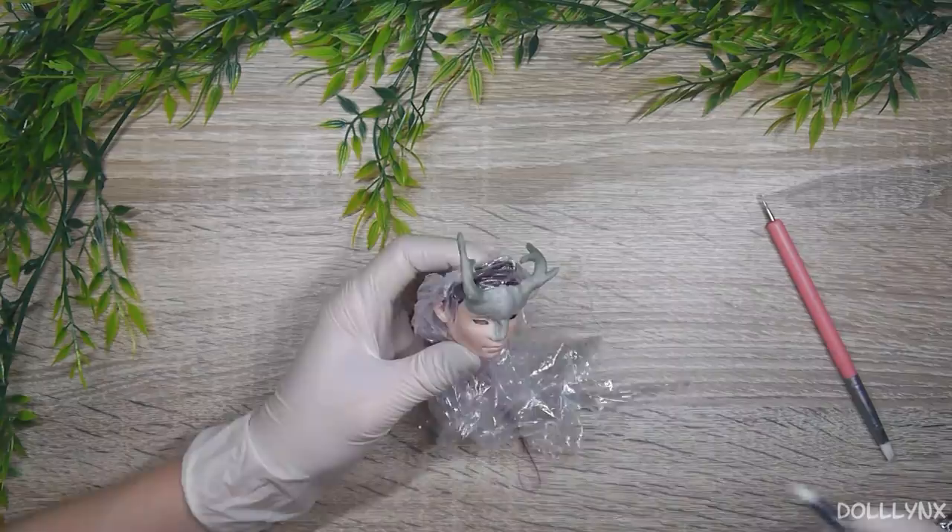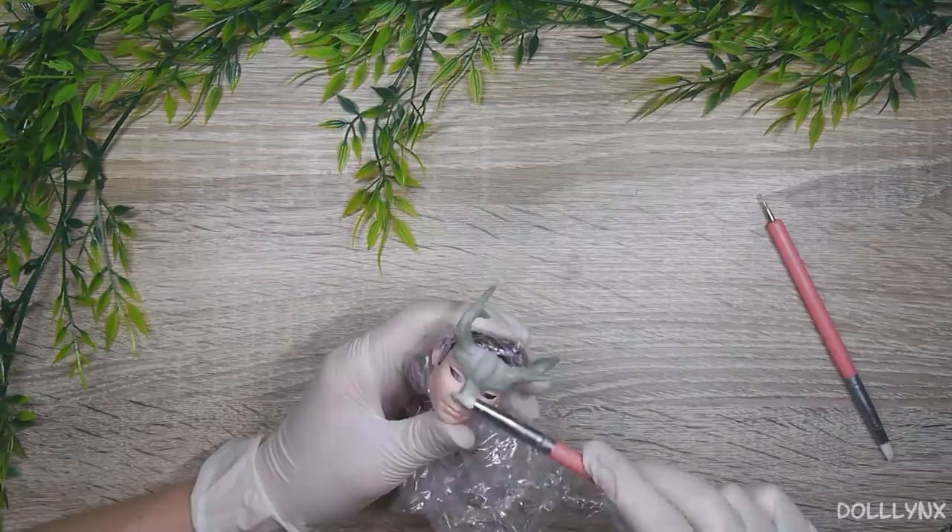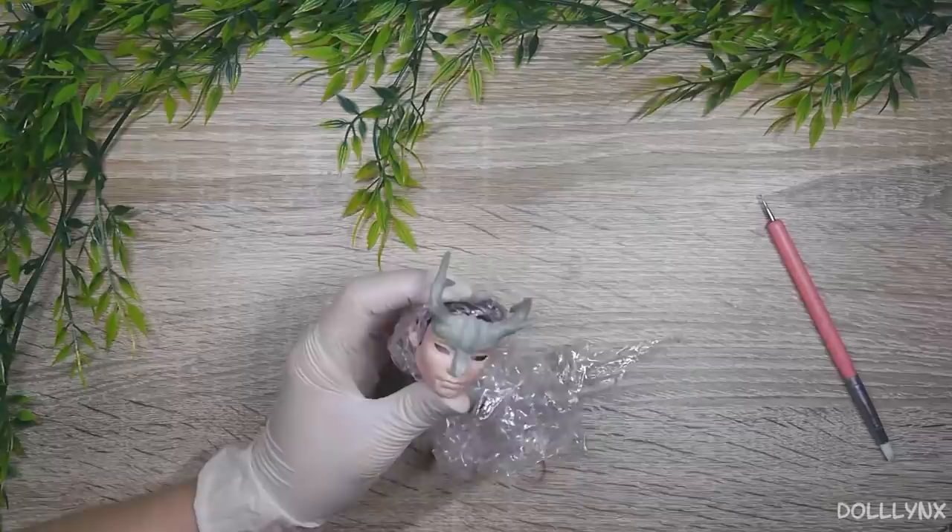Another problem was the head shrinking. I'm not sure if it's because of my acetone or the plastic of the male's head, which is a little thicker than the one of the female doll's head, but his head didn't shrink as well. I now bought new acetone and I hope next time it will be better.